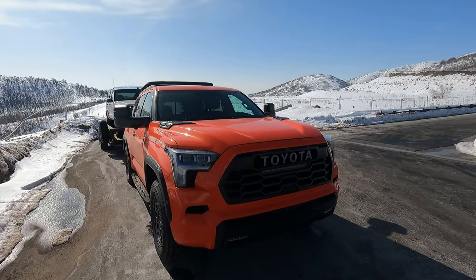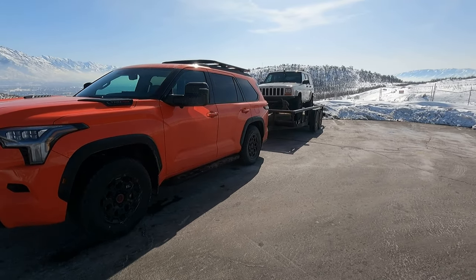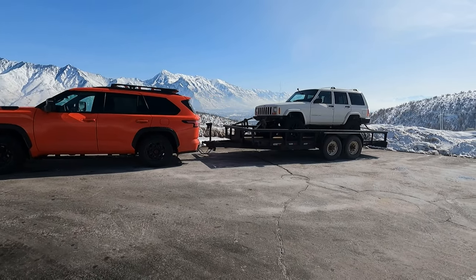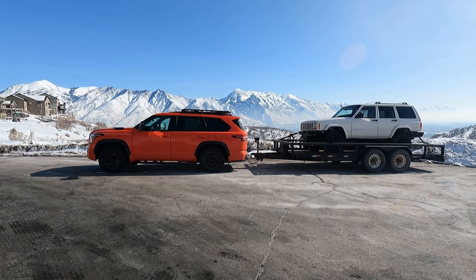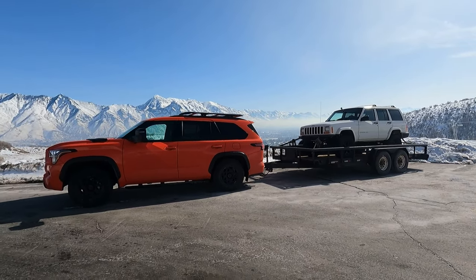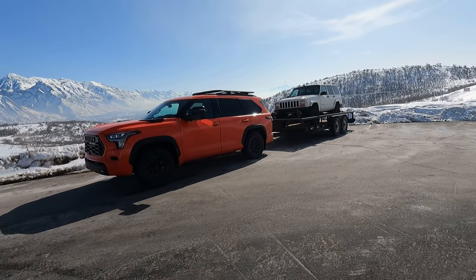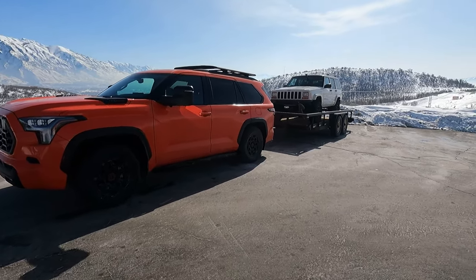It only has a 9,000-pound towing capacity, which is pretty meaty. We're a little bit under 8,000 right now, and that extra 1,000 pounds would make a difference, but I could tell this thing would totally handle it, especially with a weight distribution hitch — you would have no issues at all. Be sure to check out the other videos for the on-road, off-road, and interior reviews. Hit subscribe, ring the bell for notifications, give me a thumbs up, and comment down below to let me know what you liked and what you didn't. Thanks, have a great day.